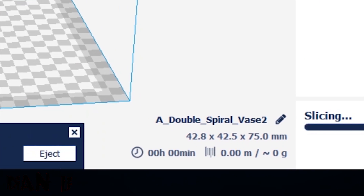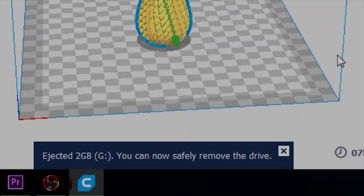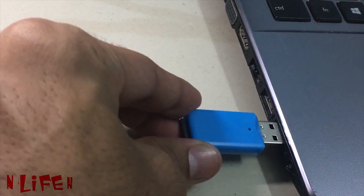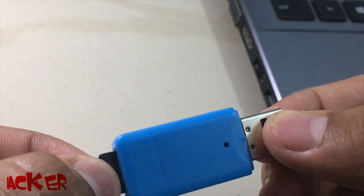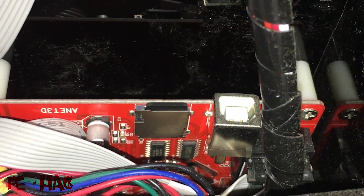Now save this project to the memory card and put the memory card in the 3D printer. Now give the printing order and you are ready to go.